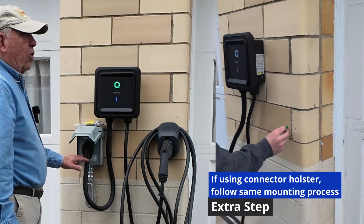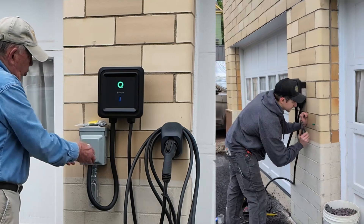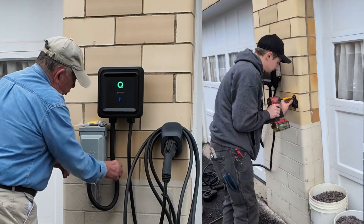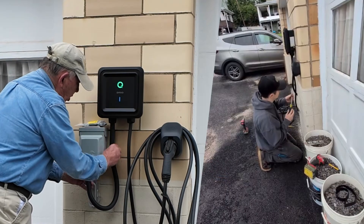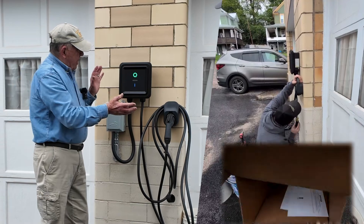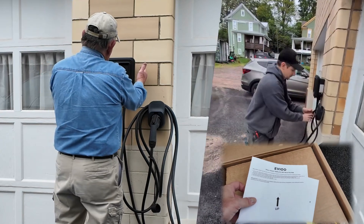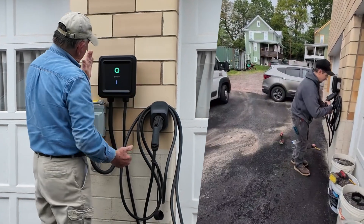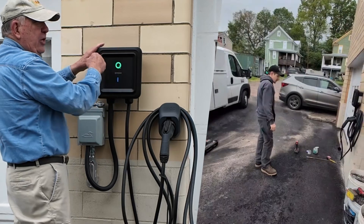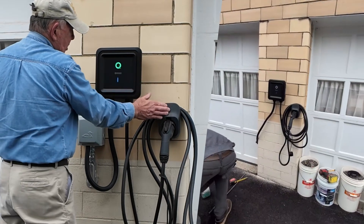The extra cable length on this particular unit was very helpful, because with an outside hookup you want to make sure your vent doesn't have a lot of moisture. So by keeping this up and bringing it down, water won't interfere when it rains. For the installation we had a template included in the package. We took the bracket, decided where we wanted to put it, leveled it both ways, and drew around the places for the screws.